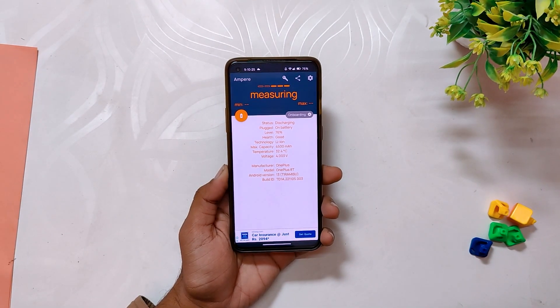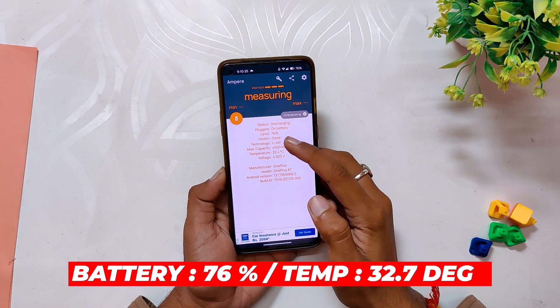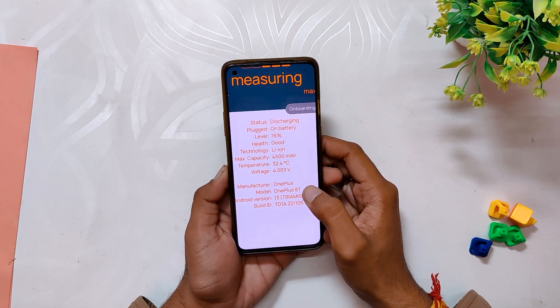After the first 8v8 game, the temps rose to 32.7 degrees while the battery dropped to 76 percent. However, the game was pushing 90 fps without any lags and frame drops.